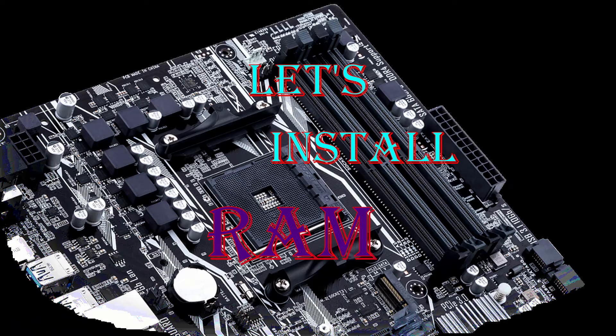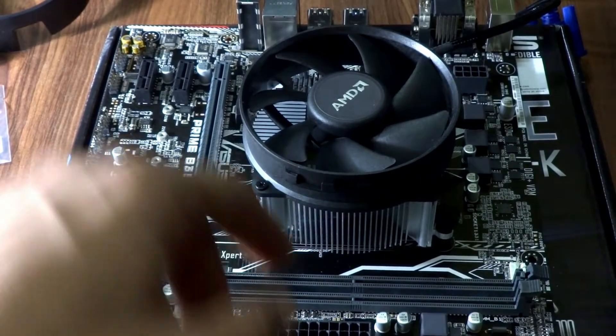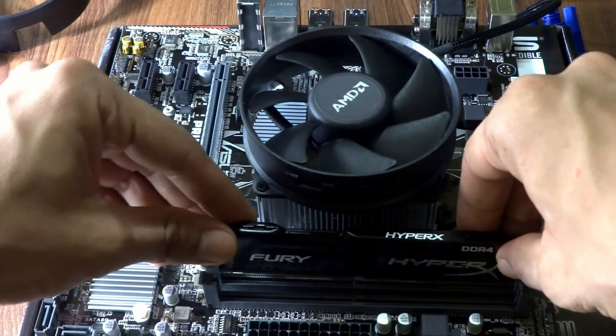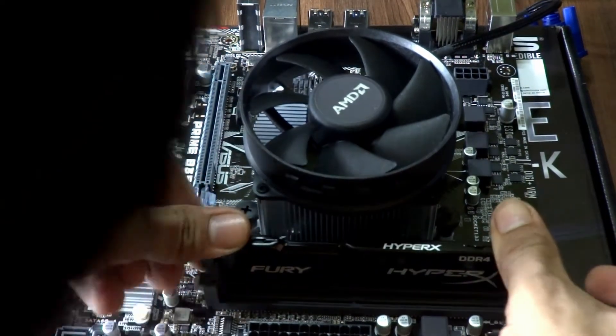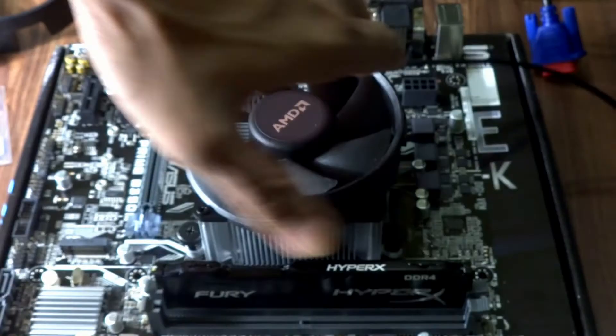Now let's install the RAM. Make sure the slots are open, align the cutout on the slot with the cutout on the stick, place it in the slot, and press down. It was up on one side so I pressed it again — clicked, and it's installed.